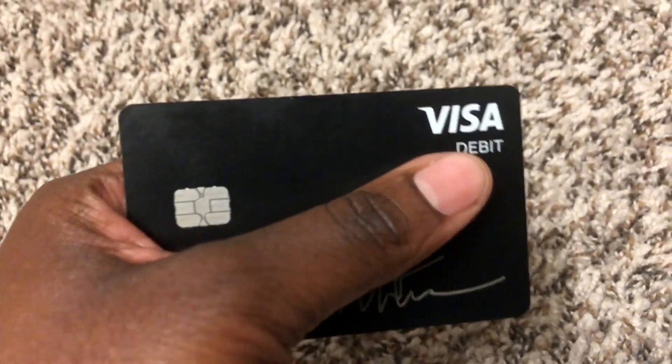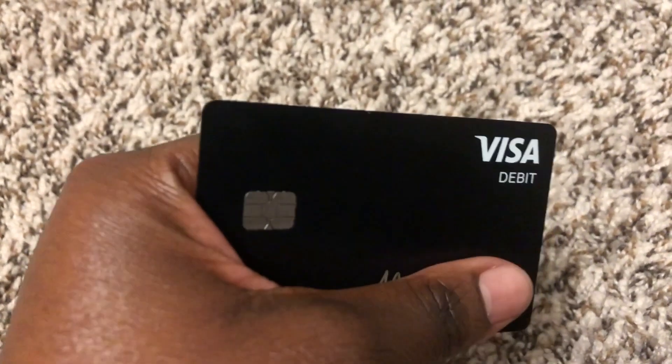A lot of people don't know about this card. I love it because it's a debit card, not a prepaid card, so I can use it at more places. I did try to rent a car with it and it didn't work — for car rentals I use my Chase debit card. For this card, anyone 18 or older can sign up.